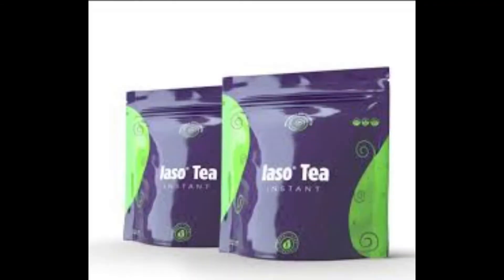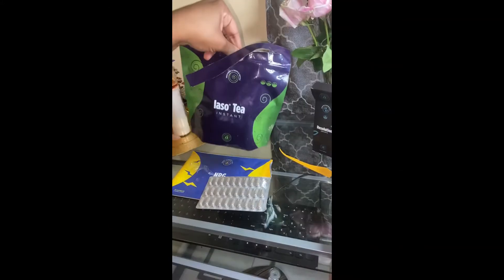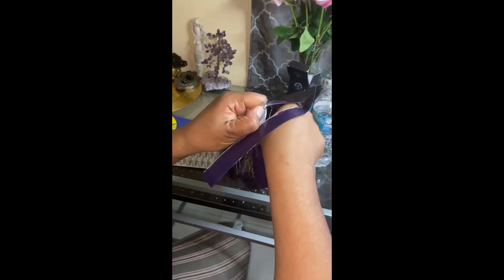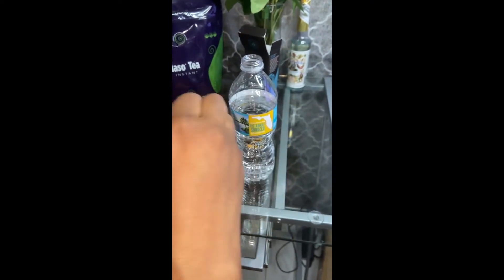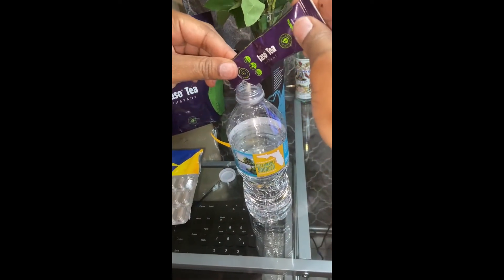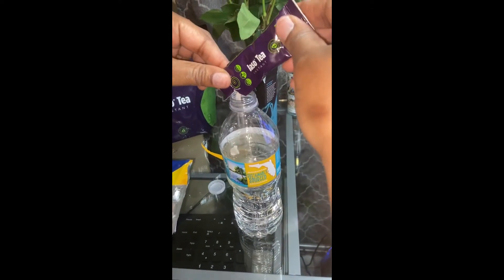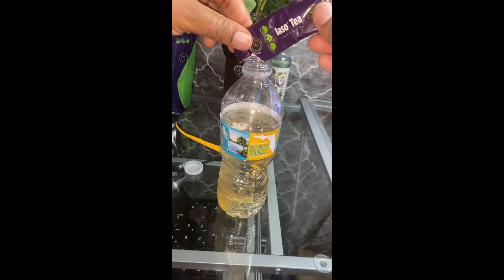All right, so that is my morning routine. Now I'm going to prepare my tea. You take one packet — some people put two to make it strong — and you put it in your bottled water, like so.